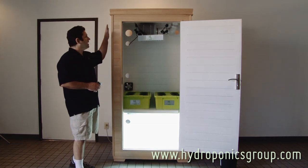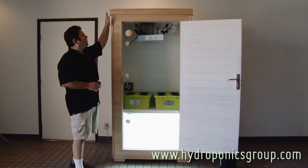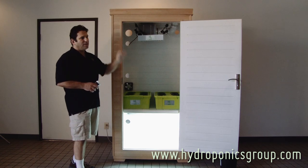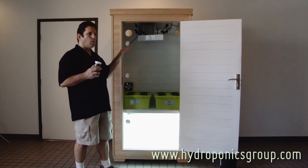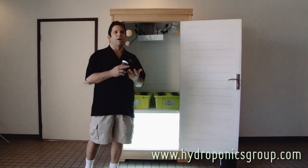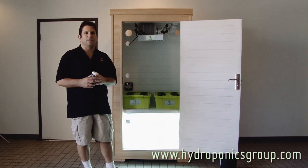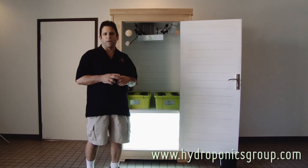It's all encased in a beautiful Canadian white cedar box which is modular. What's that mean to you? You have four walls, a top and a bottom — it'll go through any doorway, up any stairs, around any corner, down any set of stairs, and through any window. And if you're not using it, you can take it down and store it under your bed.